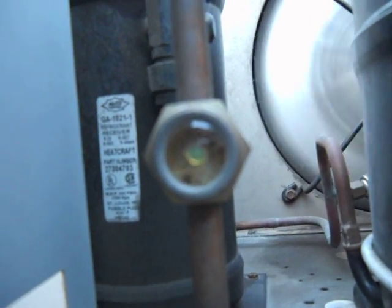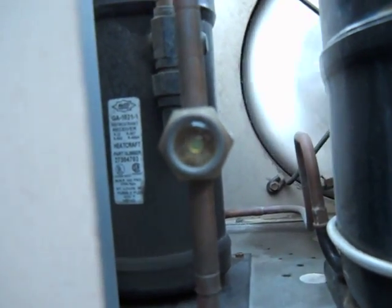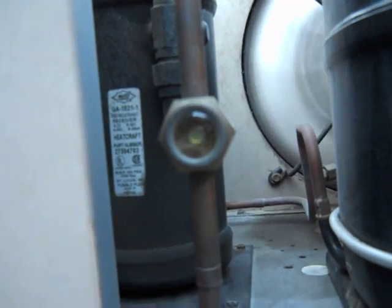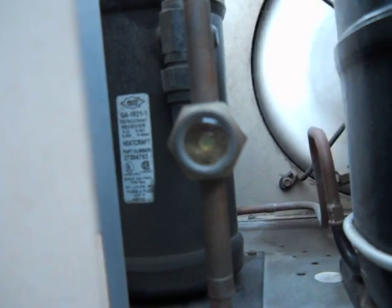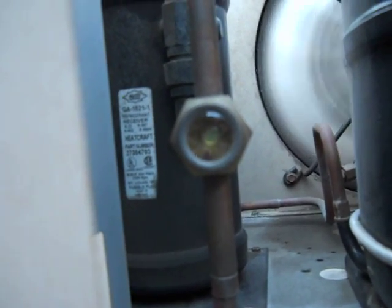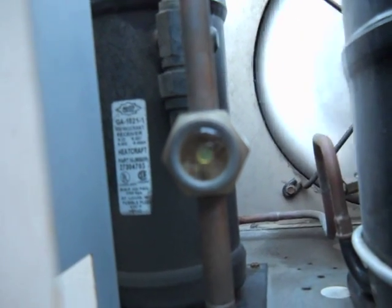This is a site glass — hopefully it focuses decent — that is low on refrigerant. The liquid is actually coming in from the top, and the liquid is what you see at the bottom, just the liquid. And that's an air space.